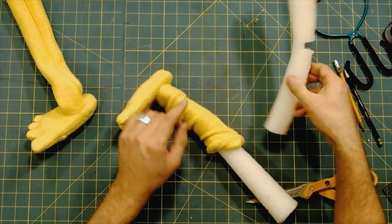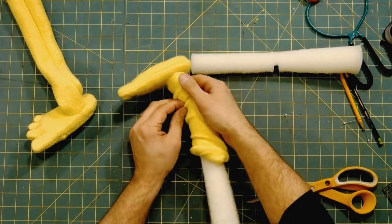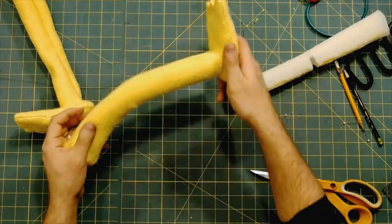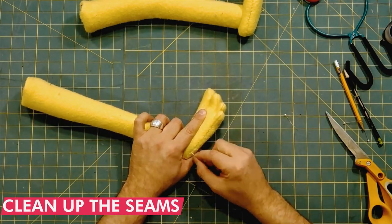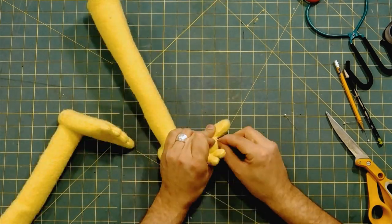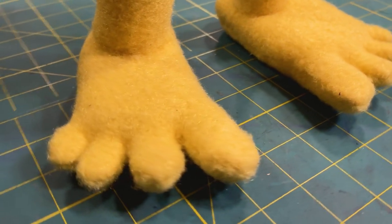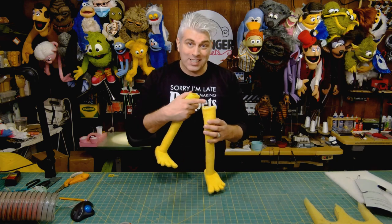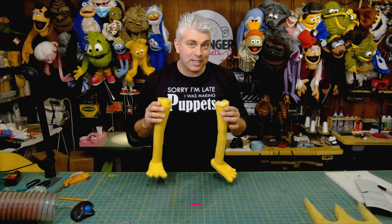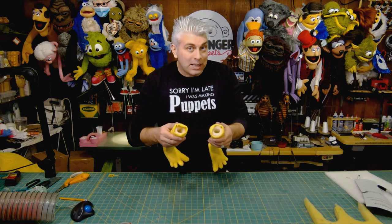And the last thing I do is clean up the seams. And there we have it — our feet are all finished. Now there are many ways you could attach these. You could use a doll joint to attach it to your puppet, you could stitch it onto your puppet, but one of my favorite methods is to just use a safety pin. Because like I said, I don't put legs on my puppets that often, so I like to be able to take them on and off really quickly.